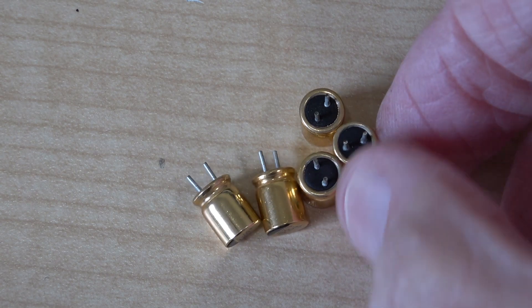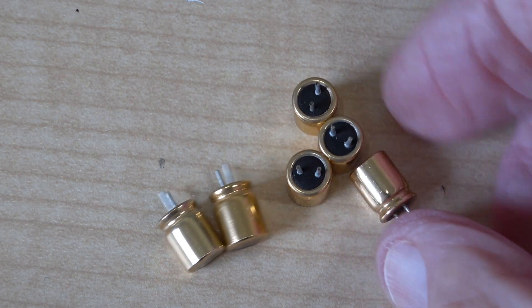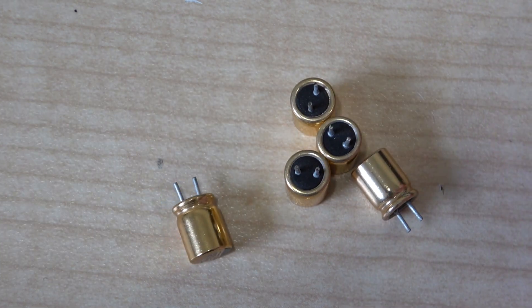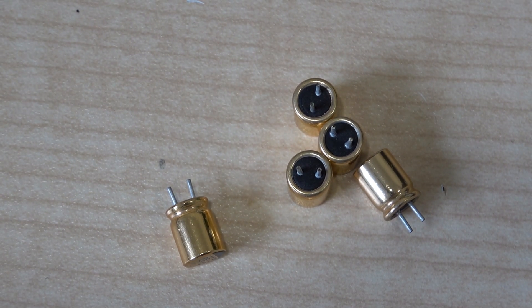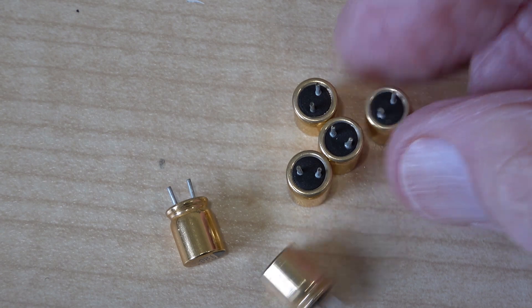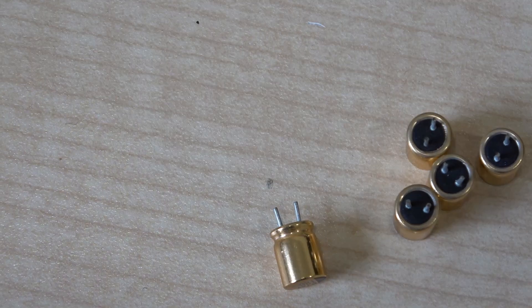Some very nice little capacitors, gold-coloured. I don't know what brand they are — whoops, there's one I'm going to have to find, that's rolled onto the floor. These are 100 microfarad 16 volts.